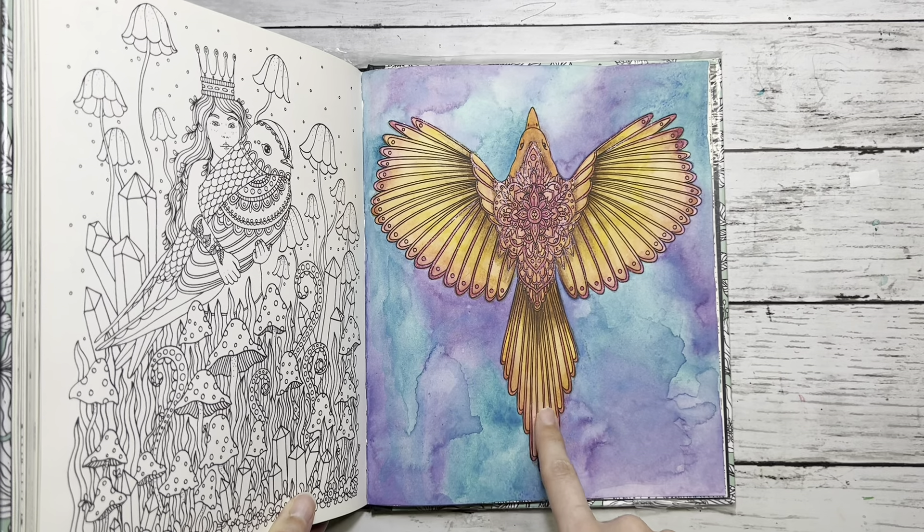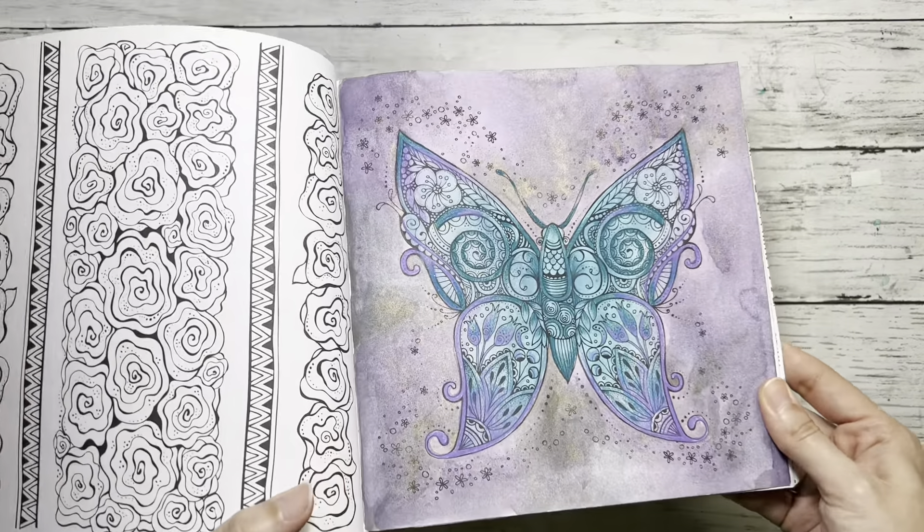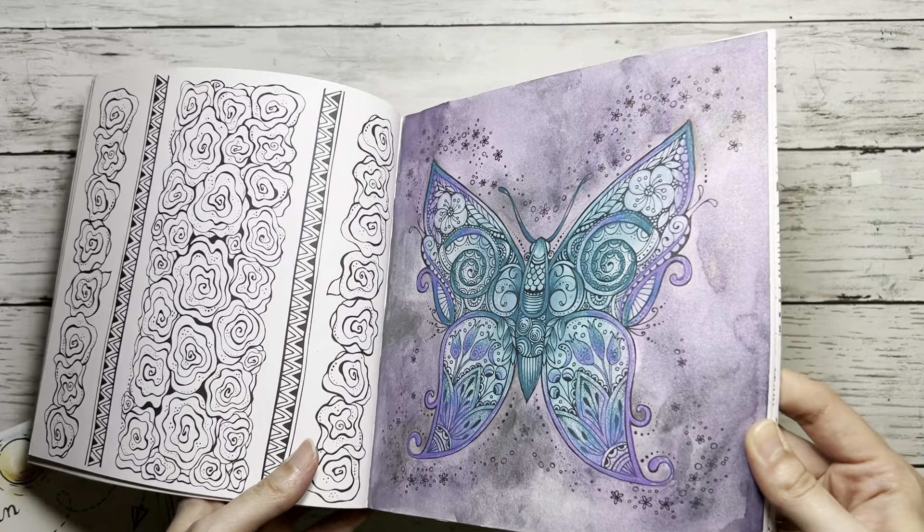Hi everyone, welcome back to my channel, this is Cami with you. In today's video I wanted to share my completed pages — I didn't color anything in September but I did color in October and November. Let's start with the book Daydreams by Hannah Carlson. I did the background with watercolors — this is White Knights granulating one — and then I did the bird, maybe mixed with watercolor pencils, but the background is watercolor by White Knights.